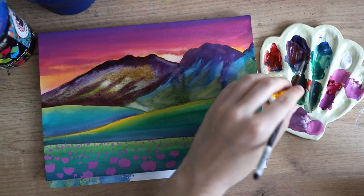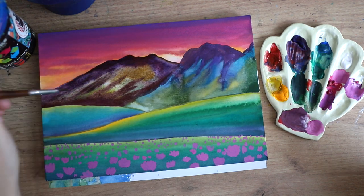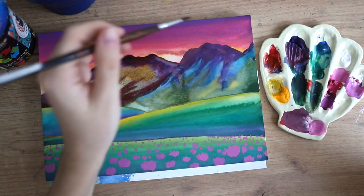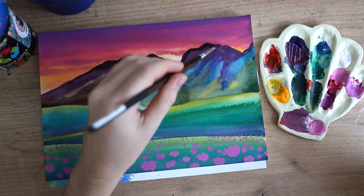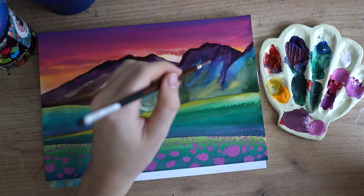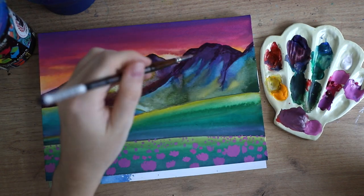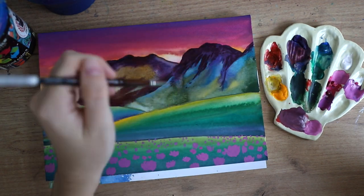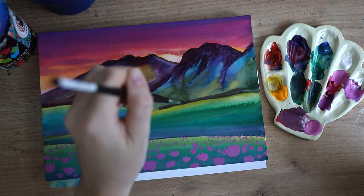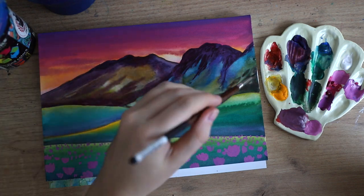In that case you just have to make sure that the watercolors and the gouache look cohesive together, because sometimes it can appear as though the gouache is just sitting on top and doesn't really belong in the picture. That's why I mostly achieve the watercolor effects with the gouache itself, because it still dries a little bit more matte than watercolors would.